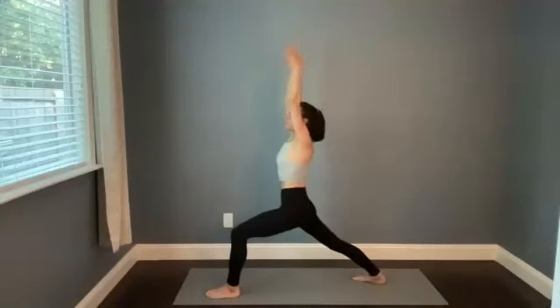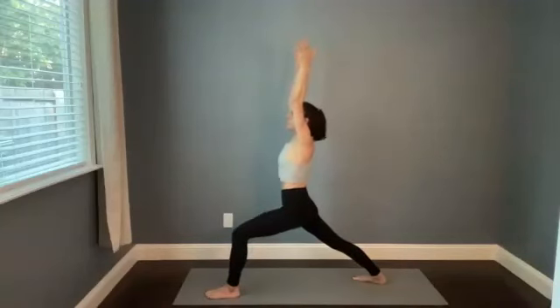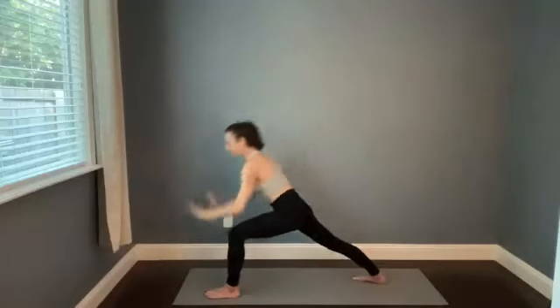As you inhale, everything from the belly button up opens and expands and reaches. As you exhale, everything from the belly button down — the hips, the legs, the feet — roots down a little bit deeper. So this union of opposites: some ease and expansion in the upper body supported by that steadiness and strength in the lower body. Take a big breath in. Plant the hands, step it back, high to low push-up.